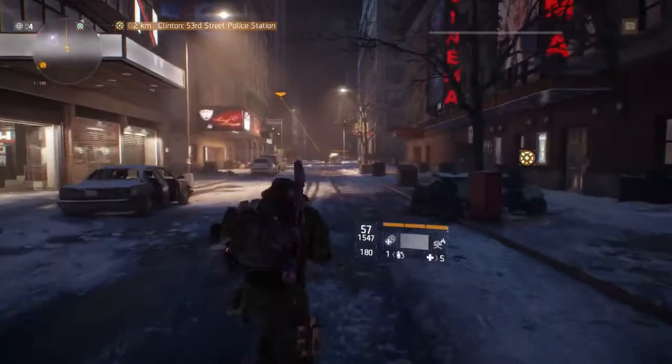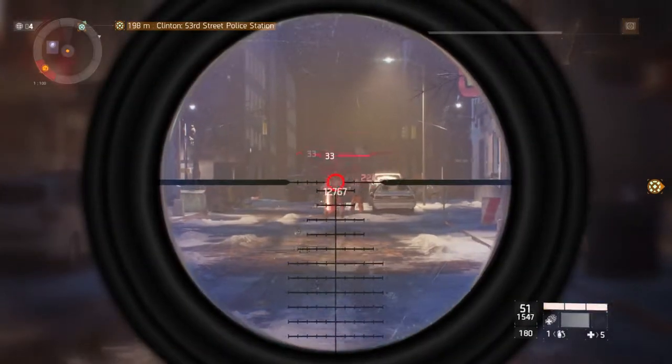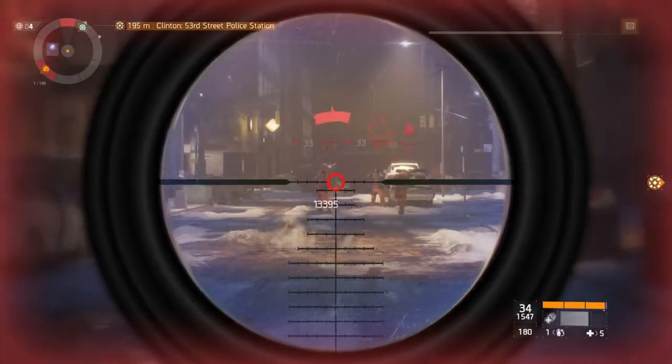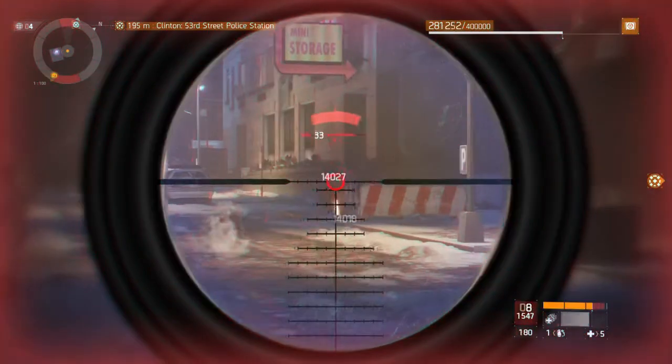Let's try doing this once again. There's some enemies — let's see how it is. He is kind of good on range.